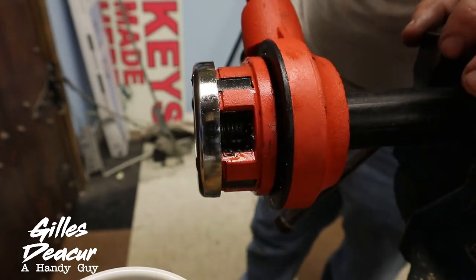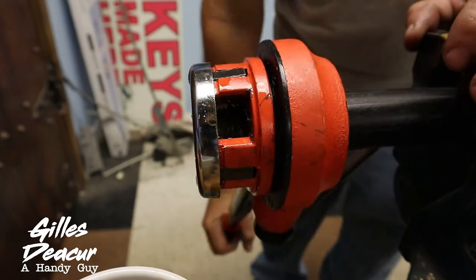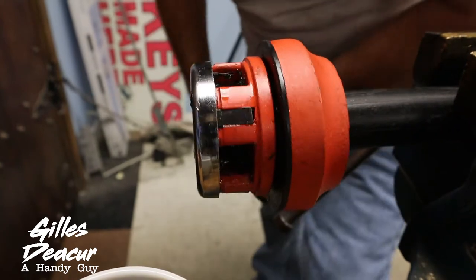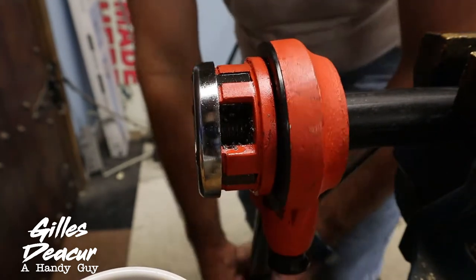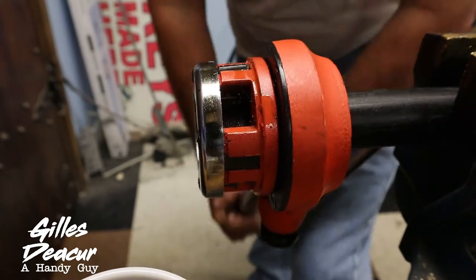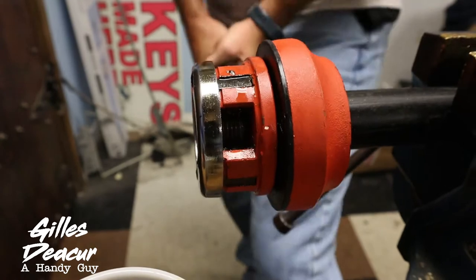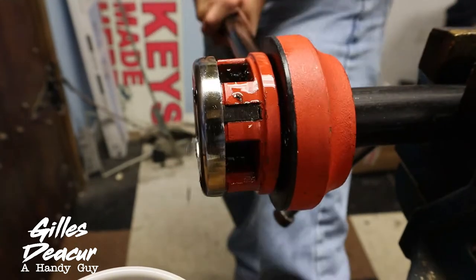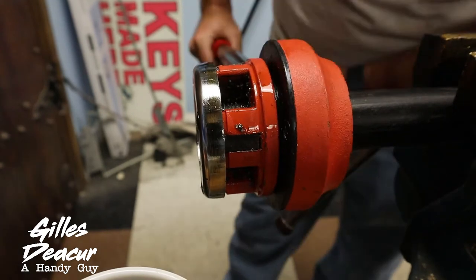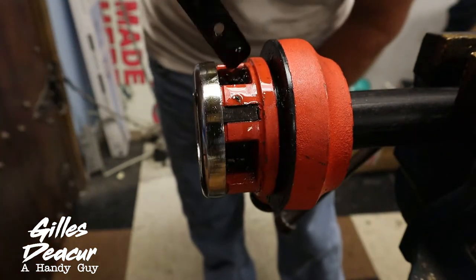I want to know how well this cuts compared to Rigid. I'm hoping the Rigid tool cuts better because I ordered it — I bought a used one for $111 with new blades on the way.